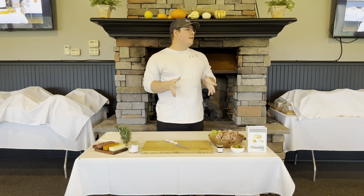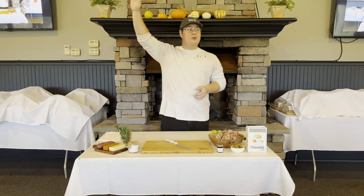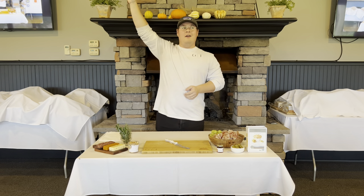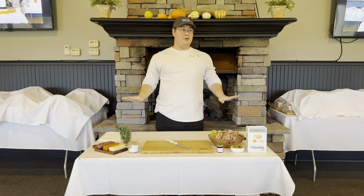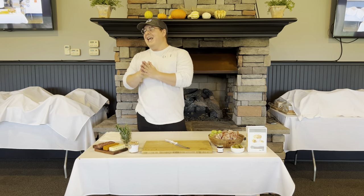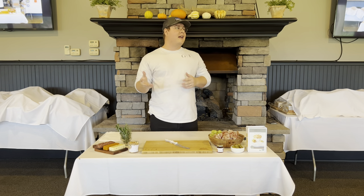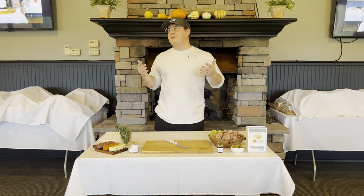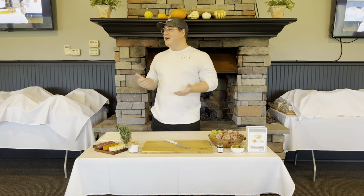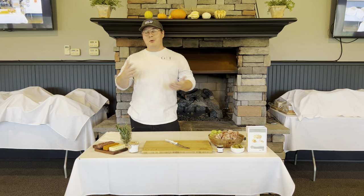I'm going to show you guys some hands-on practical tips on how to build a charcuterie board. Who here knows what a charcuterie board is? Who here has never heard of a charcuterie board? It's a safe space. Practically, what a charcuterie board is, it's a fancy word for a meat and cheese board. We've all grown up with them, especially on the holidays — you always have a meat and cheese board.